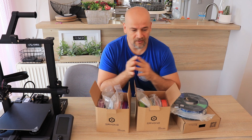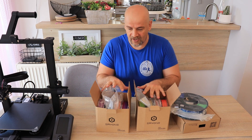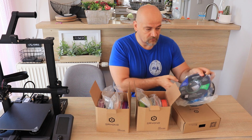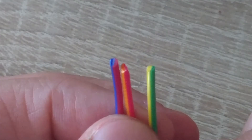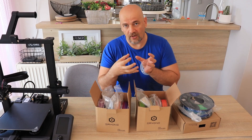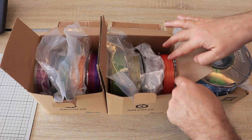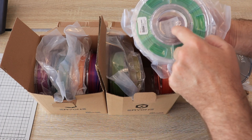I thought they would send me maybe two spoons — one silk and one matte filament — but they sent me this. These are all silk filaments. I have eight 250g spools and one 1kg spool, and they are all silk filaments in dual color. They are already open because I started with the printing, but they are all packed in nice vacuum packaging with silica gel inside.